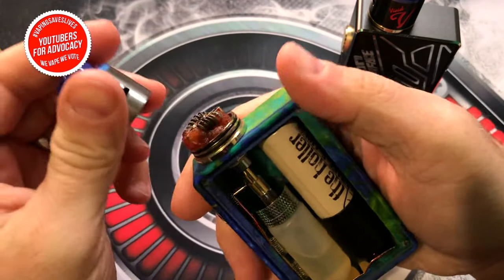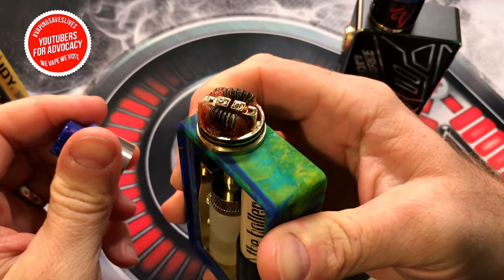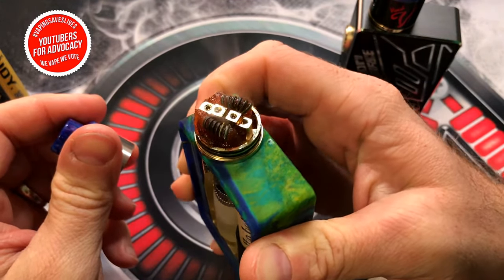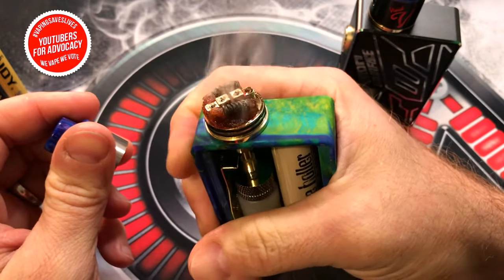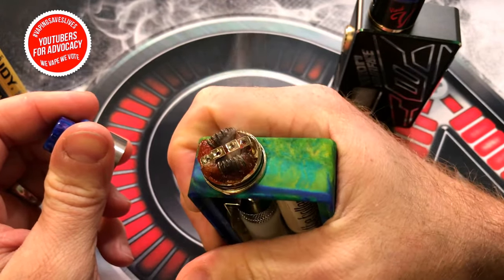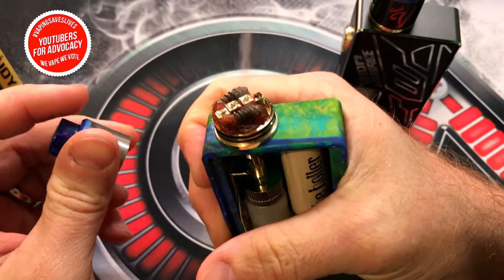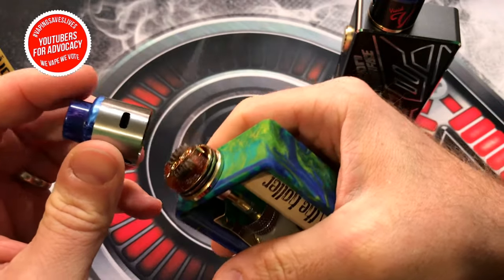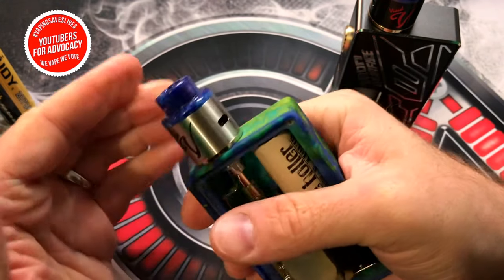I'll pull the top cap off and give you a little demonstration of its fire ability. As you can see, a little bit of a slow fire with the 18650 at first — these mods were originally created for the 2700 batteries, and it makes more sense once you get it going.